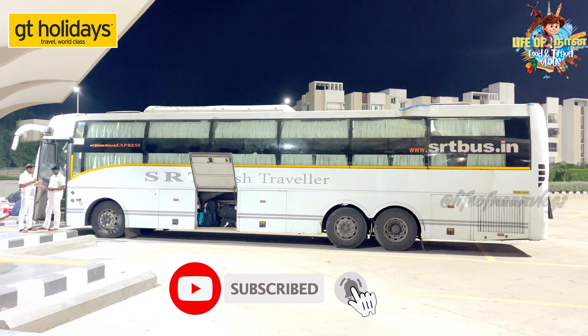In this SRT Bus, you will see the bus at the SRT Bus Office. This is an AC Volvo Semi Slipper Bus. In this bus, there are 42 pushback seats.